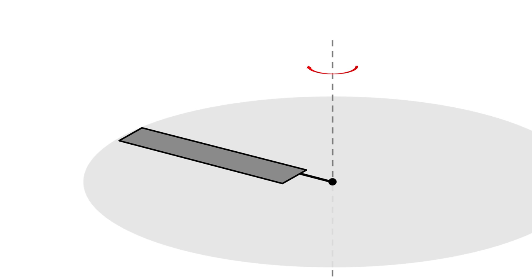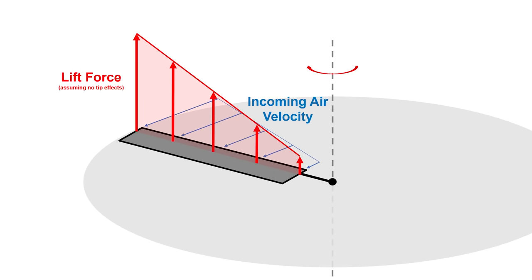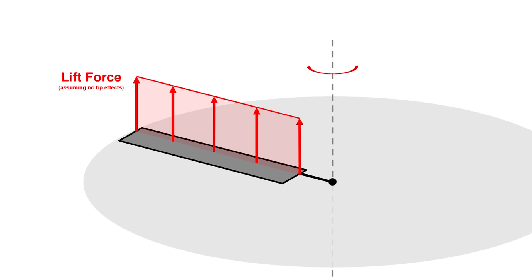A regular propeller sees different flow velocity along the length of its blades according to position along the blade, with the tip experiencing the highest velocity and decreasing linearly as you move inward. With a regular rectangular blade, this means that the tip will generate far more lift than the root. A uniform lift distribution over the entire rotor disc is far more aerodynamically efficient and desirable from a structural point of view, so engineers have to get creative with specialized blade taper and blade twist to achieve a semi-uniform and more efficient lift distribution.